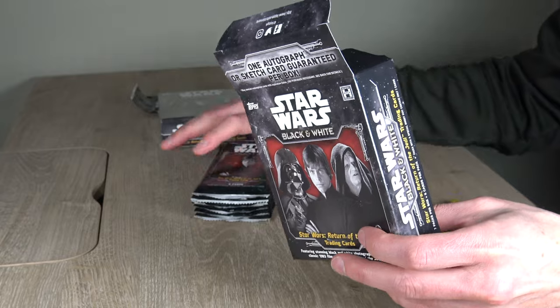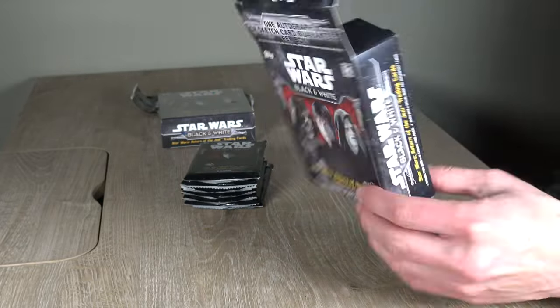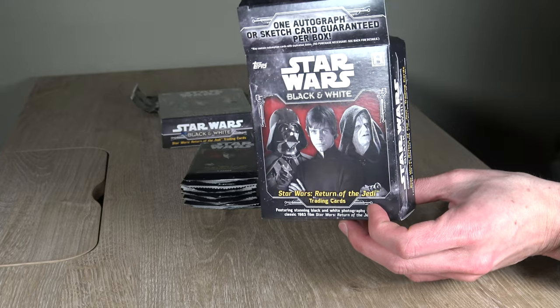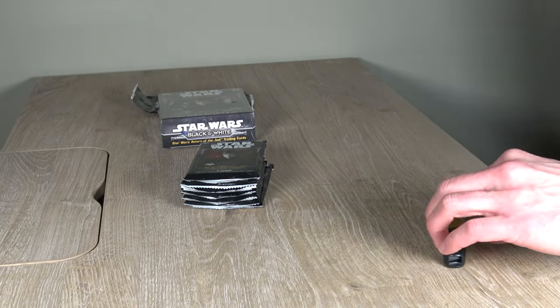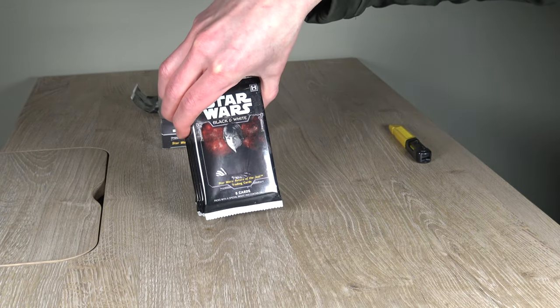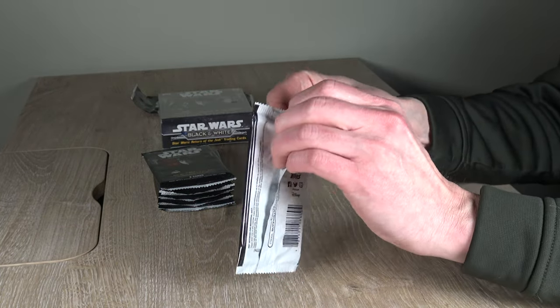I wasn't able to get Empire Strikes Back Black and White, but I did get two boxes of Star Wars A New Hope and got some cool autographs. If I get a cool hit here, maybe I'll post some video of that as well. Looking forward to opening this product. Let's get to it.